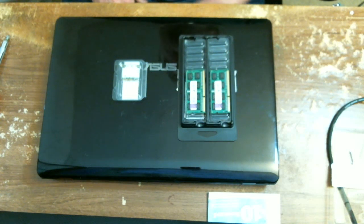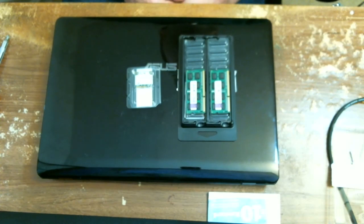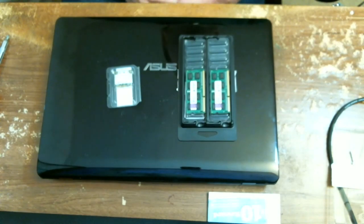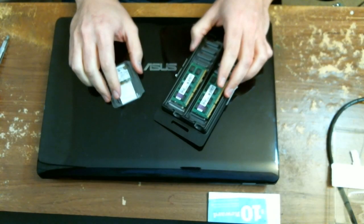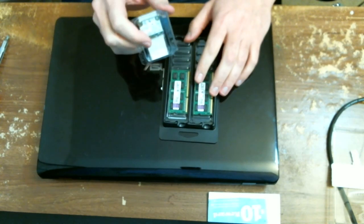Hello fellow YouTubers, this is going to be a sort of unboxing and installation of upgraded memory and upgraded network card for the ASUS N61JQ-A1. I believe that's the model I have, but all ASUS N61JQs should basically be able to support the same thing. The memory I'm sure is going to work, and this I'm pretty sure is going to work.